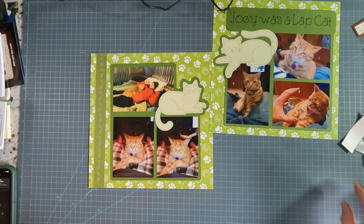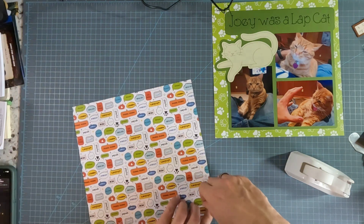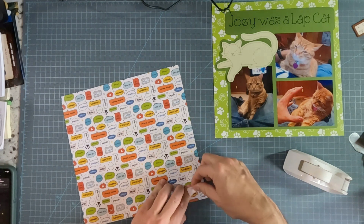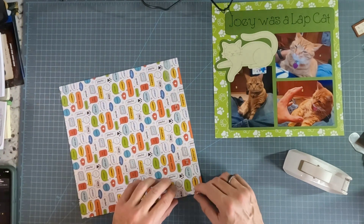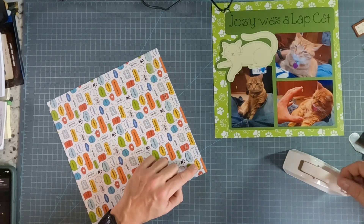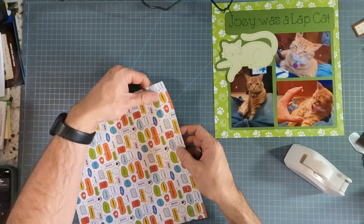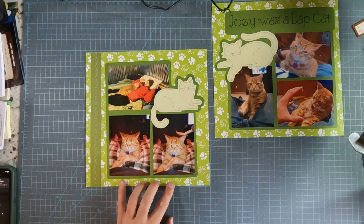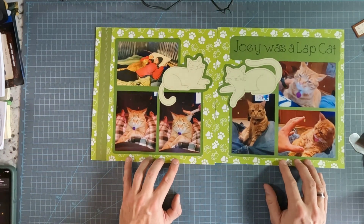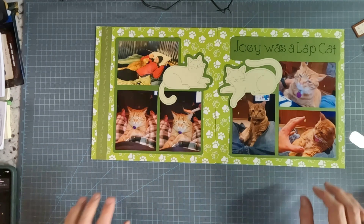We are back at the crafting table. I just want to show you how I finished this up. You can see I've got some threads that really need to be kept out of the way, so I just take some tape and tape them to the back. One thing you need to be careful about when you are doing sewing like this — you can see how close those stitches have come together; sometimes that will weaken the whole paper. That's one of the reasons I normally do it on hard cardboard — it helps to hold it together. Joey was a lap cat, and with the stitching along the side in that same pattern, maybe different colors of thread will be throughout the album and it will help hold the whole thing together.